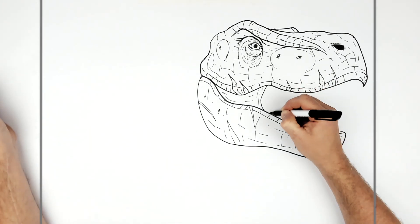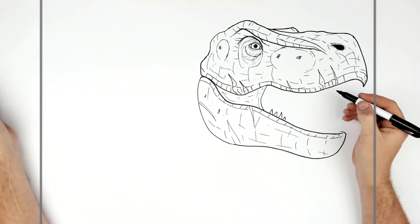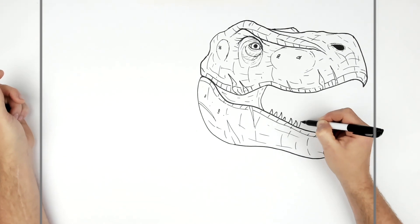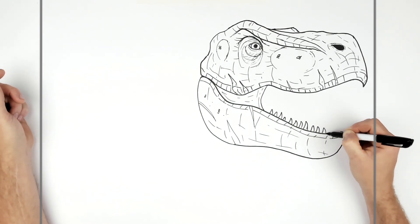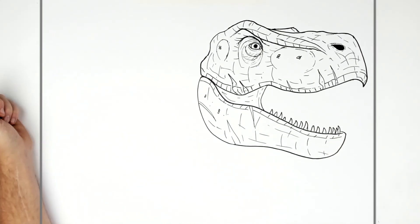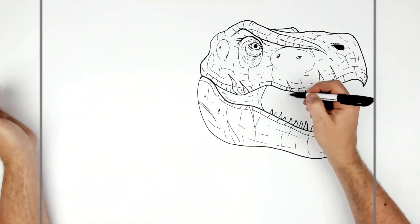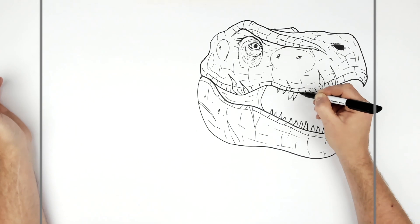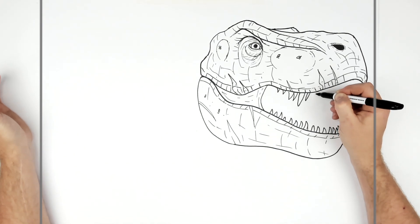T-rex teeth are kind of small here, and on the bottom they kind of stay small — there might be one or two bigger ones. Then the top teeth are just up here, and they're kind of rounded on top.